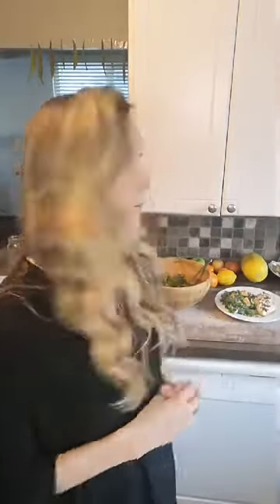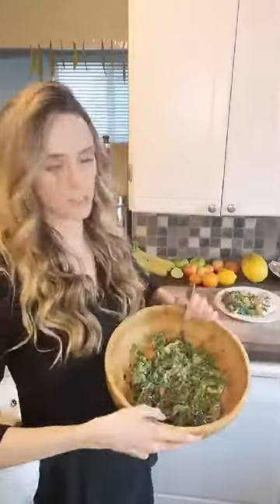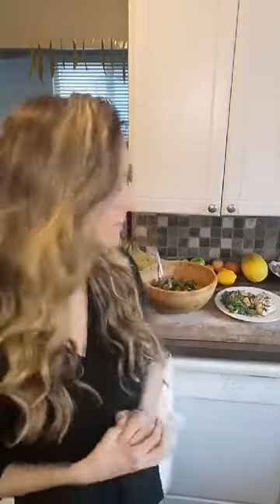Right now with the virus going on, we really want to focus on plant-based foods rich in vitamin C, like leafy greens. Tonight I'm having a kale salad — I have kale, orange, cabbage, onions, and pumpkin seeds. This salad is packed with vitamin C, zinc from the pumpkin seeds, and lots of powerful antioxidants to support us during this time.